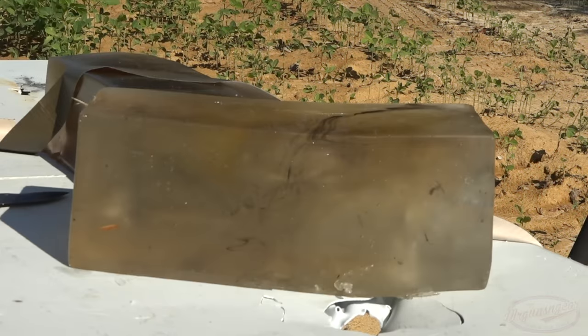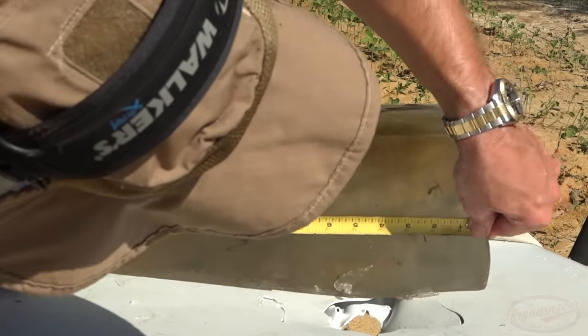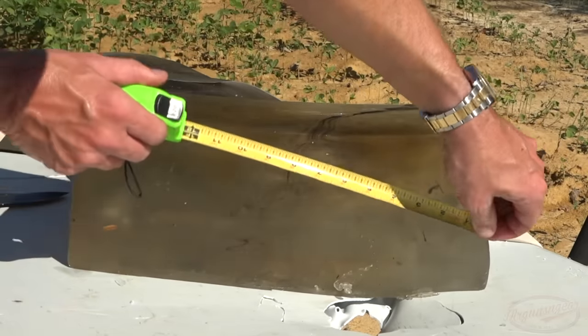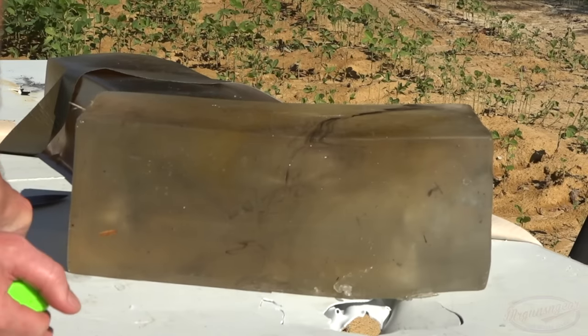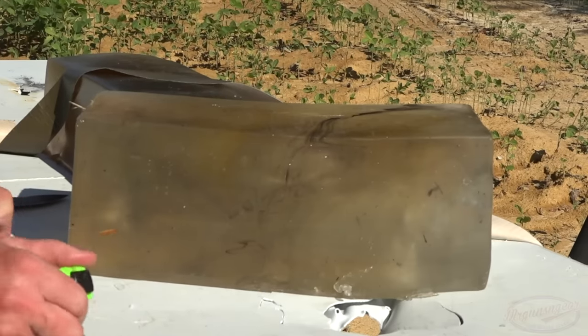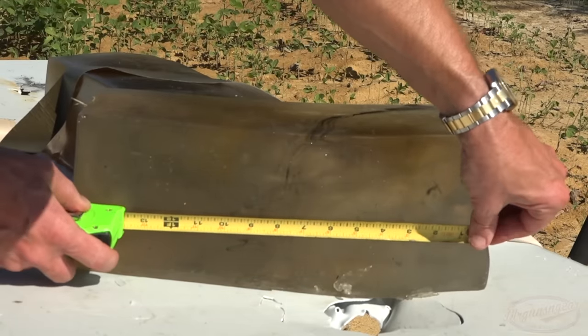Last up, the 55 grain — that one behaved pretty much exactly how I expected after the first two. We had a massive wound track, which is kind of a given with these bullets at this point; they do what they do. The permanent cavity on that one is about five and a half inches as well. The big difference is it did not penetrate as much — it is right at 10.5 inches of penetration.